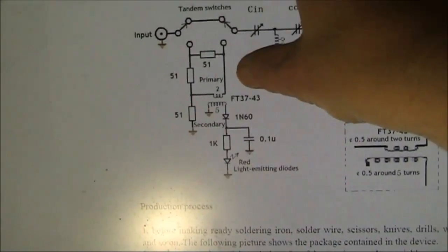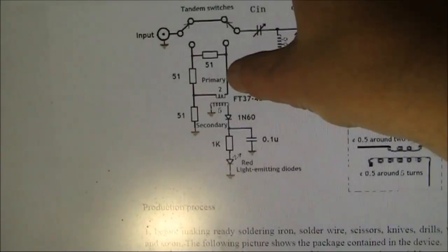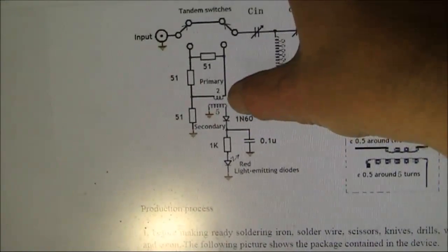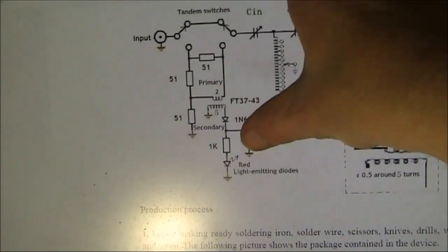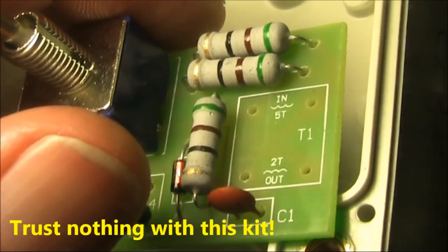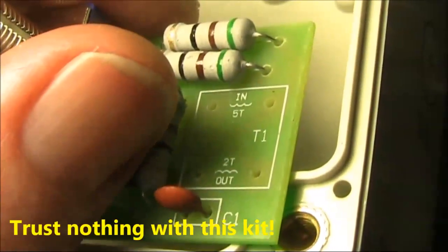Looking at the circuit of the resistive bridge in more detail: two turns on the transmitter side and five turns on the LED side. That ratio provides a step-up in voltage, allowing the LED to light when the antenna is mismatched. Note that the markings on the board are wrong — it should be five turns on one side and two turns on the other.